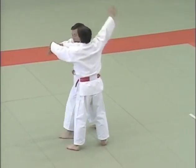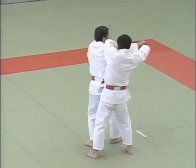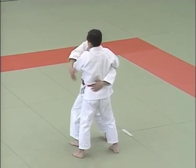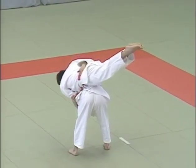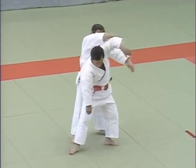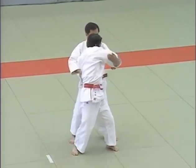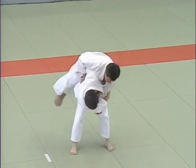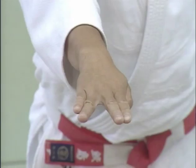The movements should not be rushed. Let's look at it from the other side. This is the style used in the poke at the eyes.